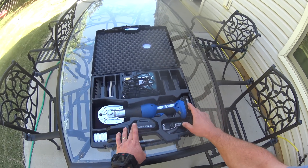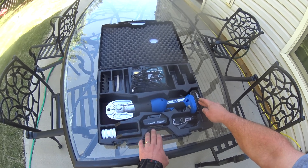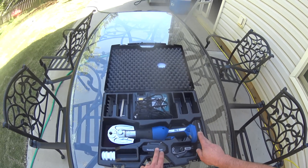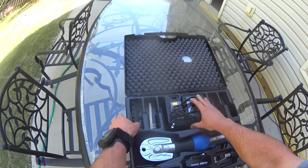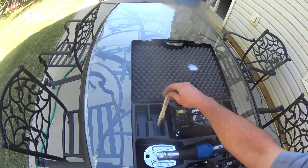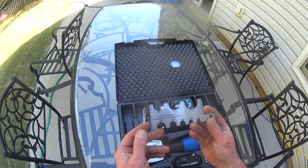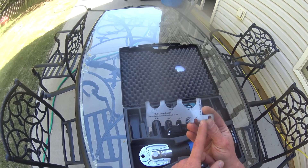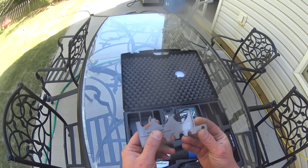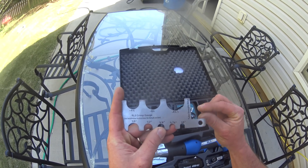You get two batteries — 1.5 amp hour lithium ion Makita, 18 volts. You get a charger. I don't know if this brush is part of the kit, but it was in here for this review copy. And then you actually get a crimp gauge so that you can size your pipe.